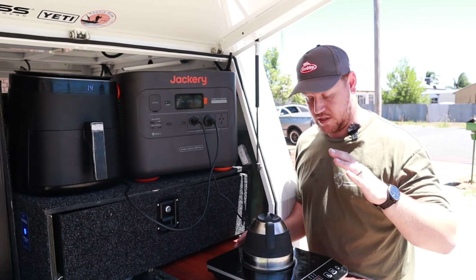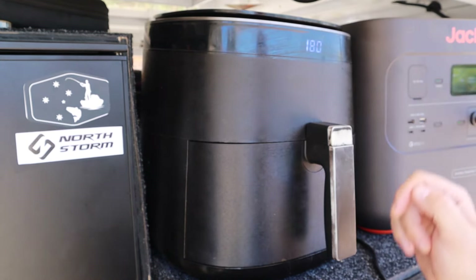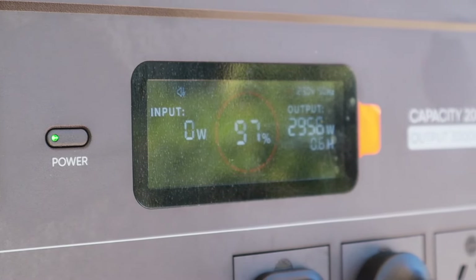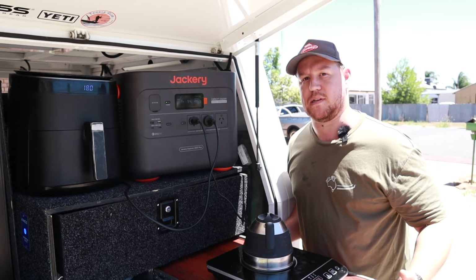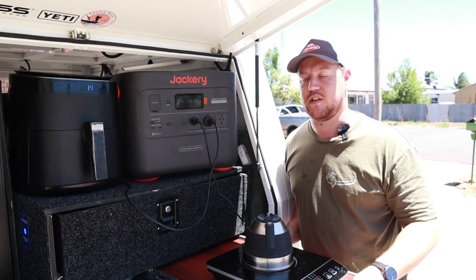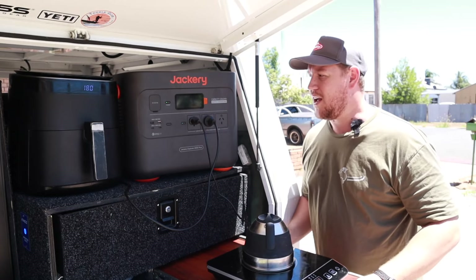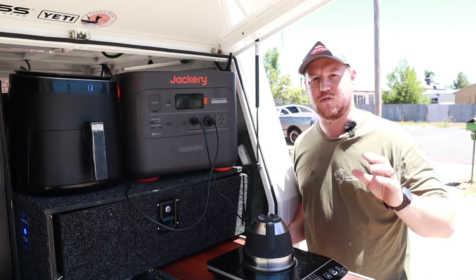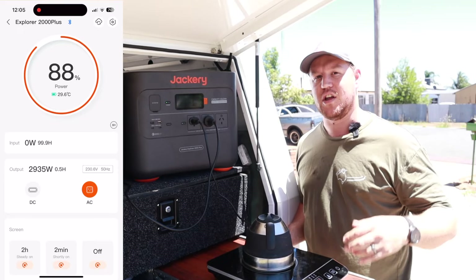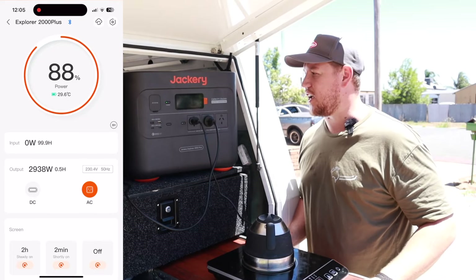We're cooking away now — using the induction cooker to boil the kettle and also using the air fryer for some chips. At the moment we're pulling about 2,950 watts, just below that 3,000-watt limit. This gives me a chance to talk about something I really like about the Jackery: the smartphone app they've got integrated via Bluetooth. It works really well — it's a sleek, very functional app with minimal delay. You can remotely turn on your DC and AC outputs, as well as change key settings in the charging algorithm of the unit.